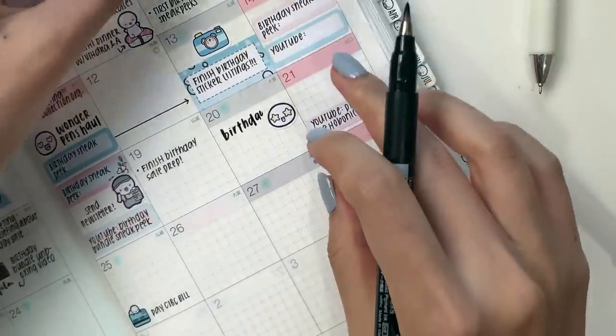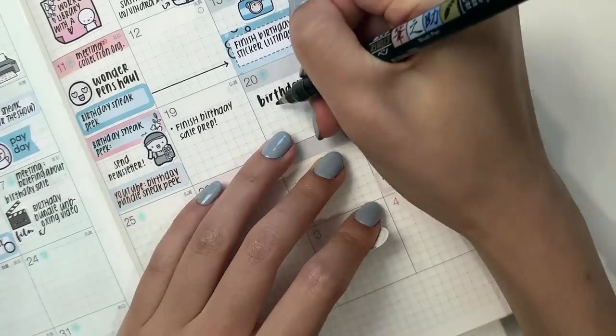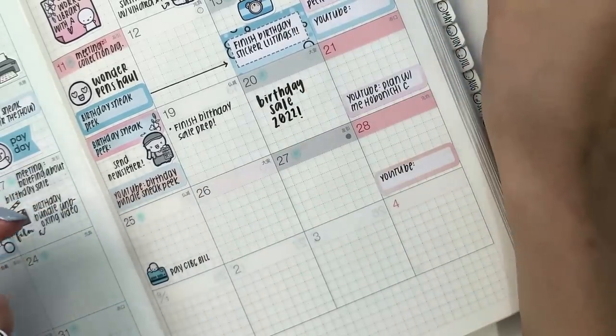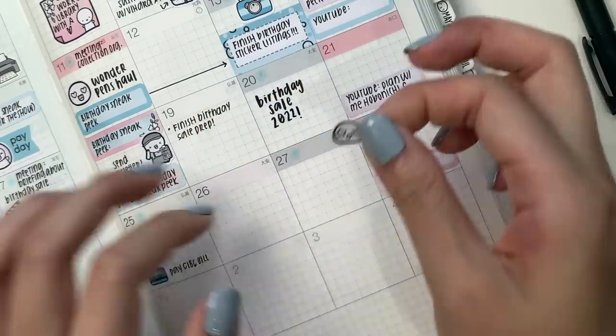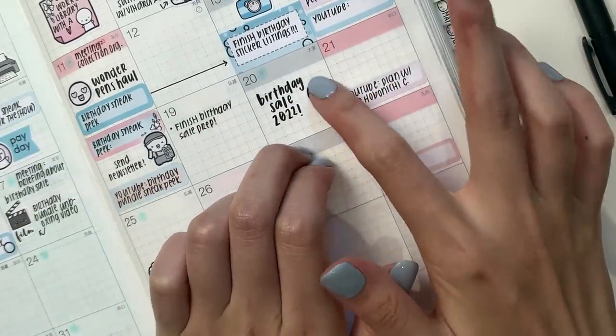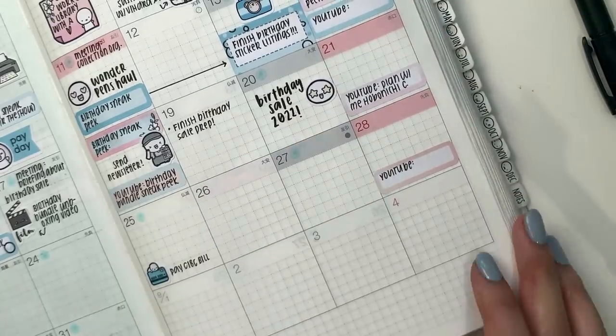Whoops, this is a little too close. I'm pretty sure most of you have gotten it by now, but I was born in the year 2000, so I always just look at the last two digits to know how old I actually am.